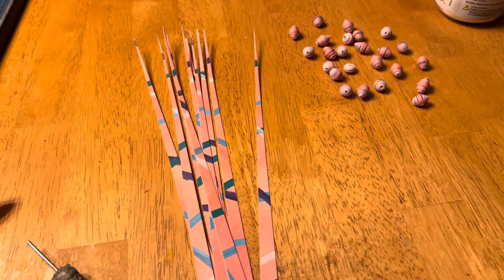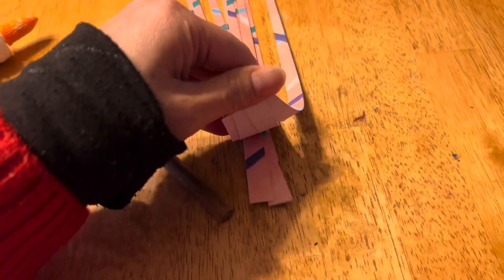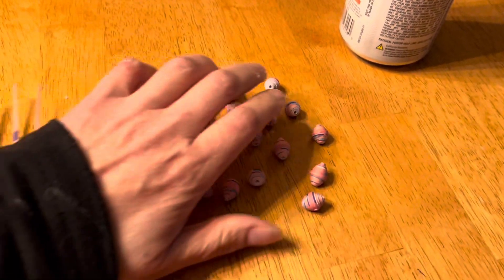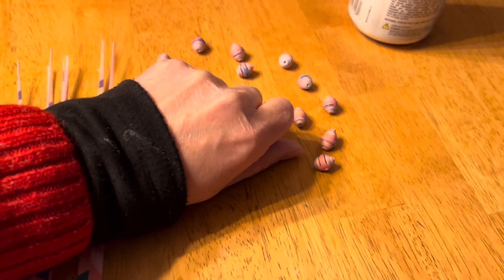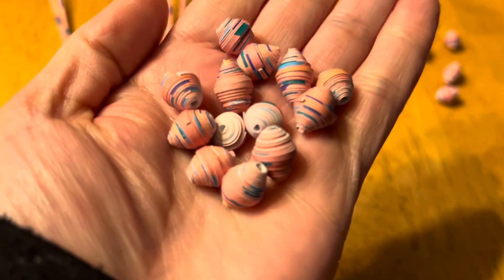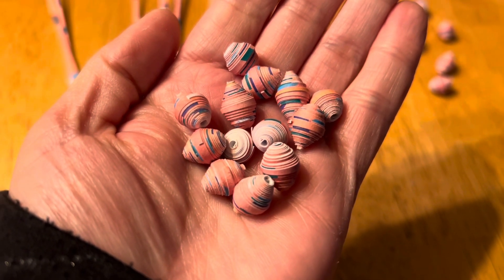Hello, good afternoon! I finished some of them, I still have quite a few left, and this is what they're looking like. There are splotches of color in them — I was kind of worried there wouldn't be.